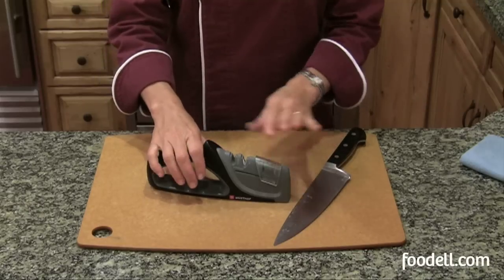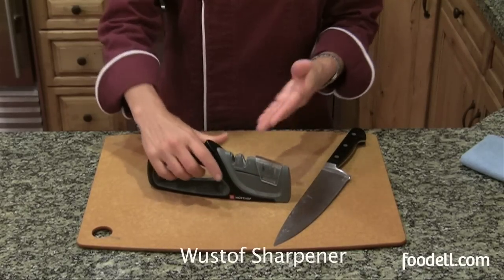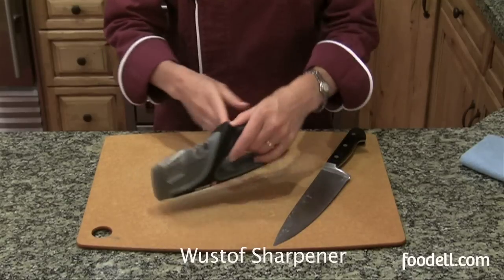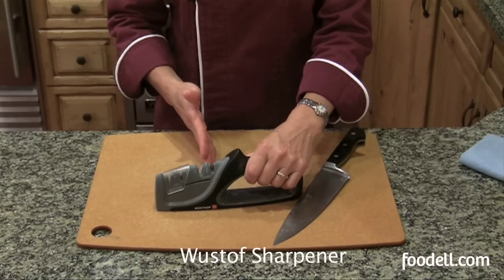The other two ways are by using a handheld sharpener that you can keep at home, or an electric sharpener. This is a handheld sharpener by Vustov, and I really like this one because I'm left-handed. It works as well for a left-handed person as it does for a right-handed person — you can pull the blade through either direction.